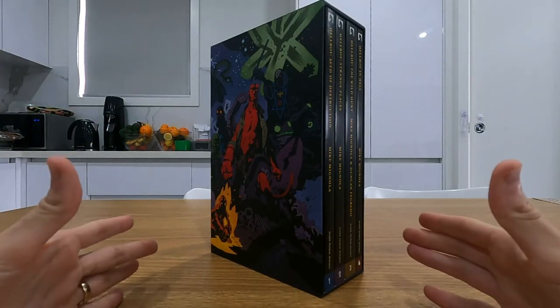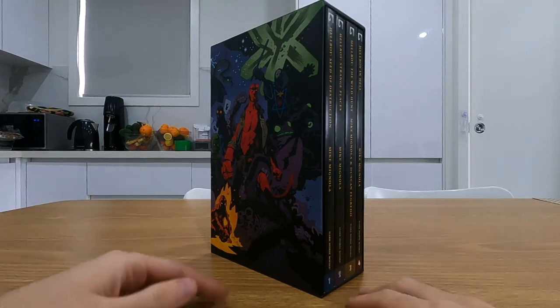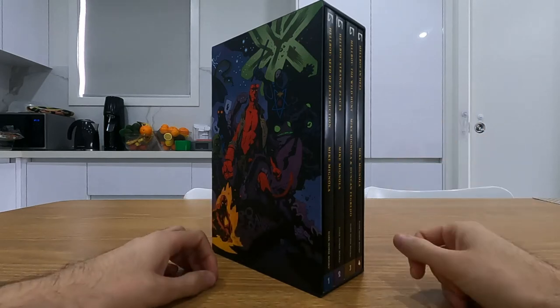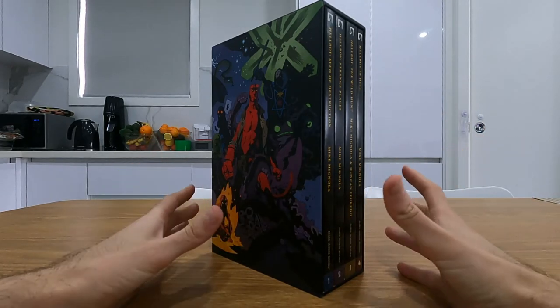Welcome to a quick sharp review of the Hellboy omnibus box set. I'm going to be going over the structure of the box set, a quick review of the series, and then lastly some music that I liked listening to while reading it.